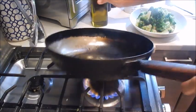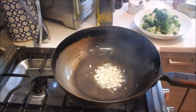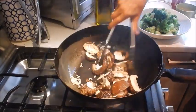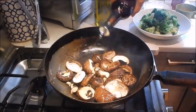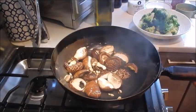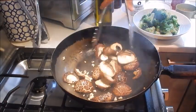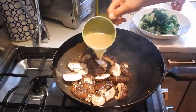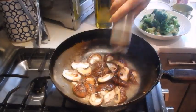Add oil. Add the rest of the garlic. Add in the shiitake mushrooms. Add sesame oil. We'll add the stock. Add the soy.